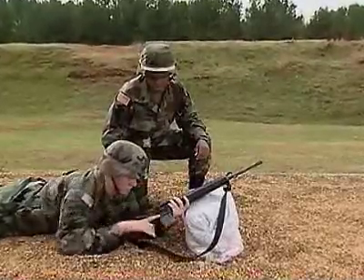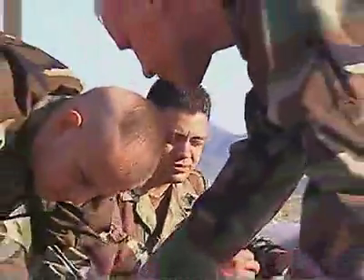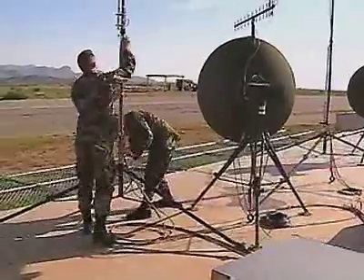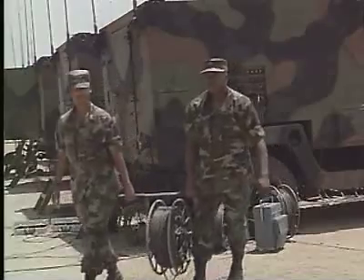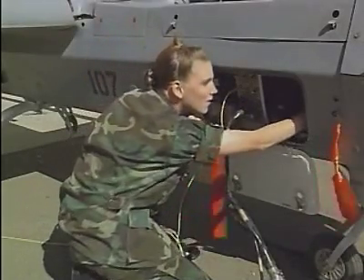After your initial entry training and advanced individual training, you'll work long hours in the field, day or night, where you may be a flight line operator responsible for assembling the aircraft, preparing antennas, generators, and communications cables. You may also work as an air vehicle operator responsible for its preflight, launch, and operation.